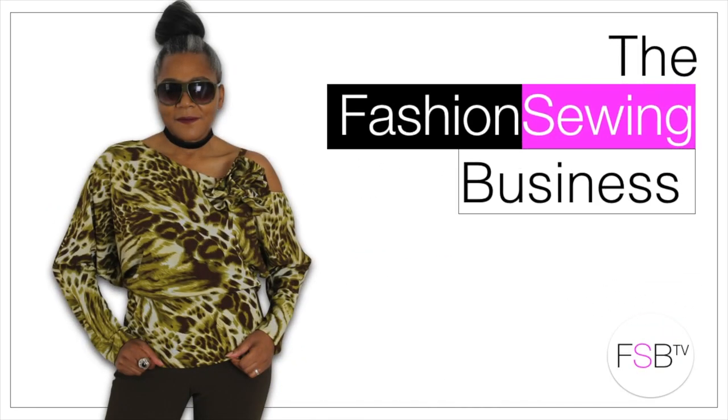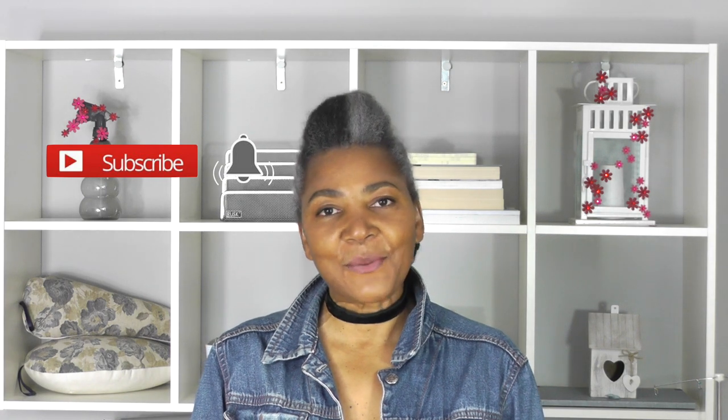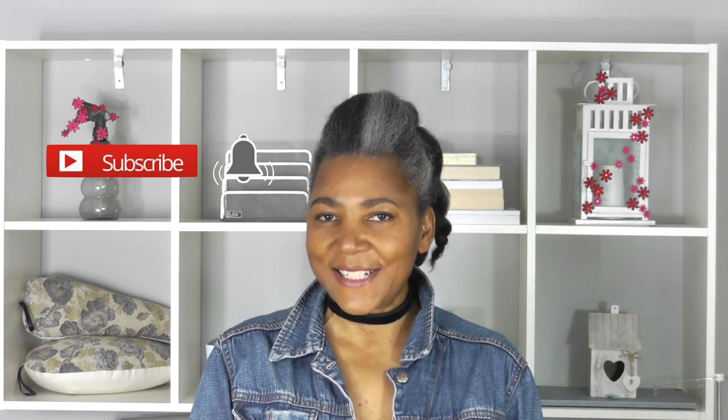Backstitch on a sewing machine, that's coming up. Hello Fashion Sewer, I'm Colleen Geeley and welcome to FSB TV. If you're looking for clear and concise sewing tutorials, consider subscribing and let's get started.